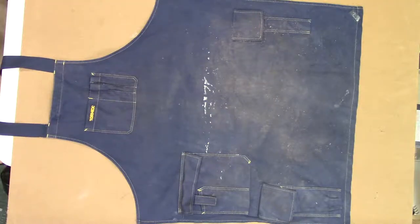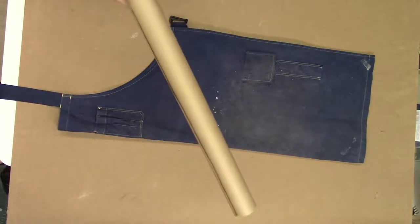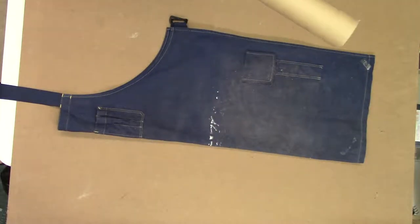Now as I mentioned, we are going to make some adjustments to the design. In order to keep them symmetrical, what I'm going to do is fold this in half in order to make my initial pattern. We can then make the adjustments on that. As this is rather large, instead of using poster board, I'm actually going to use a roll of heavy brown craft paper.